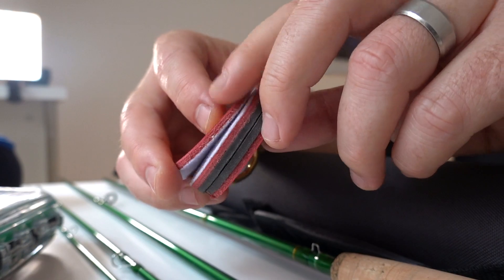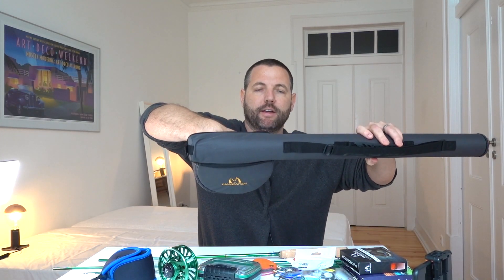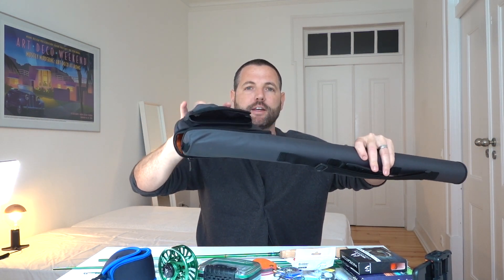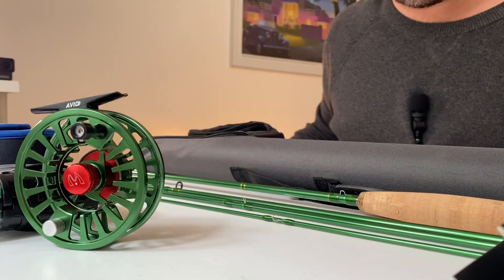The rod case has the main pocket for the reel and also an extra pocket so you can store a lot of your gear right in the rod and reel case. Because it comes with so many different things, you really have basically everything you need to get started on a basic day on the river.